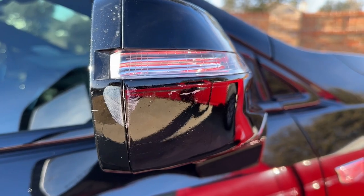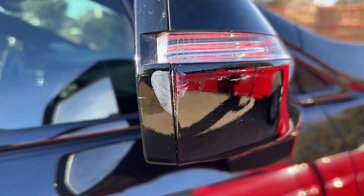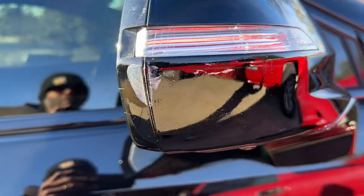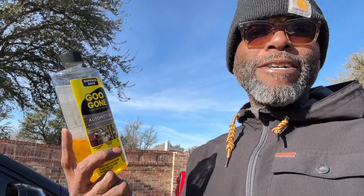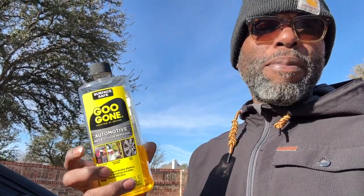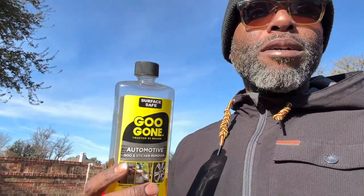A little paint transfer removal here — quite a bit into it, you can see the distance it was. It's coming off really well. We just used this trusted Gugon; it's not very abrasive but it works. It settles in really well to paint transfer. And like my grandfather used to say, a little elbow grease and it comes out real well. Looks good.